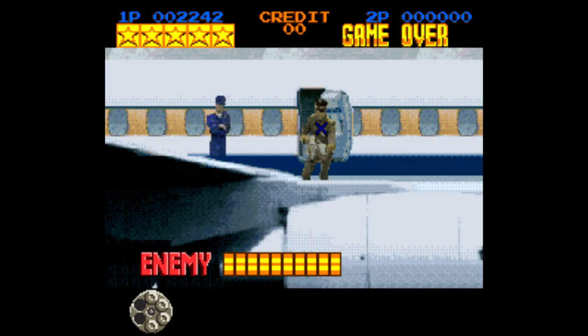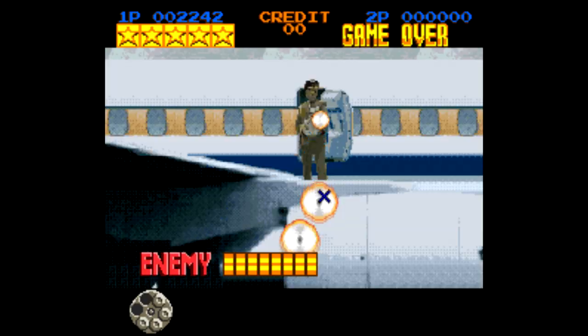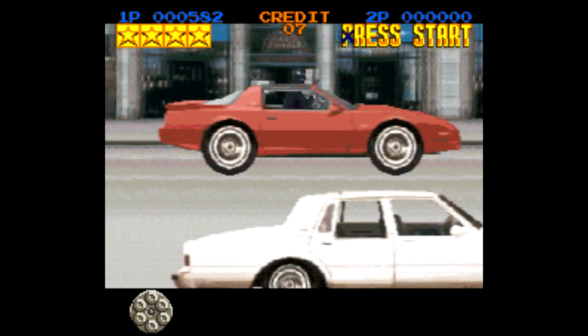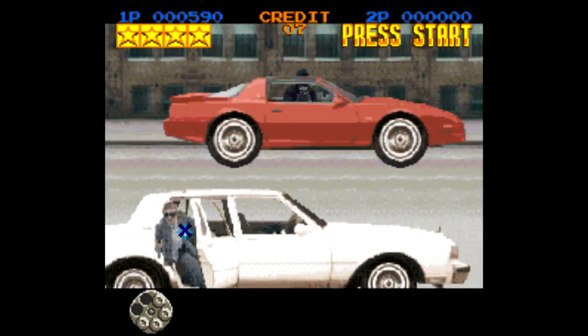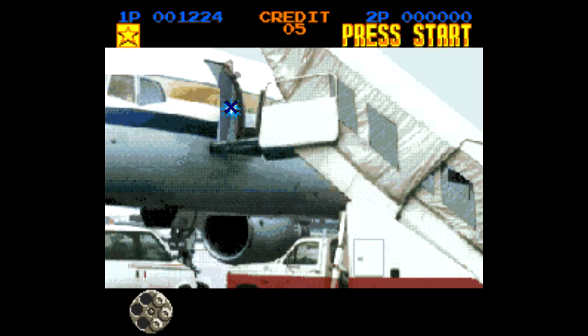Taking it a step further, the best home console version of this is probably for PlayStation, if only because it's just easier to get the necessary peripherals for them. But even then, Lethal Enforcers is the kind of game you play for 10 minutes with a friend to have a laugh or two, and then put it away for like two or three years. The gameplay is just far too limited, and its charm only carries it so far.